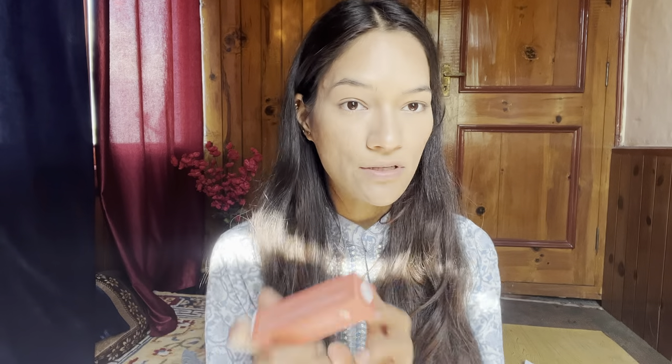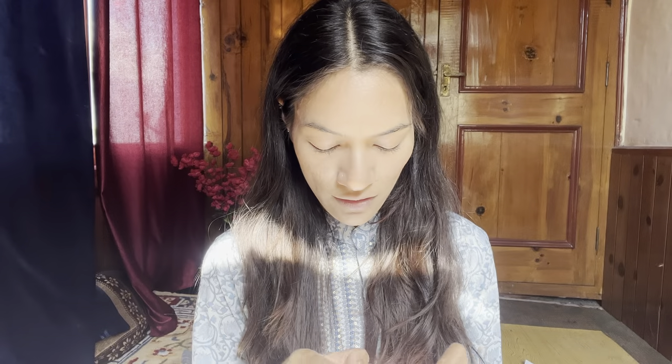After this, I will apply blush. For blush, I am going to use Forever 52 blush in shade JCB003. Whatever products I mention will be in the description below, so you can check from there if you like them. This is not a firm formula, so I will apply it on my hand first, then apply it on the nose and blend it with my fingers.